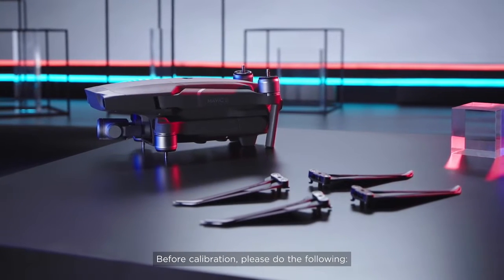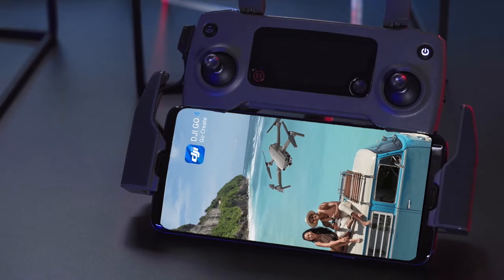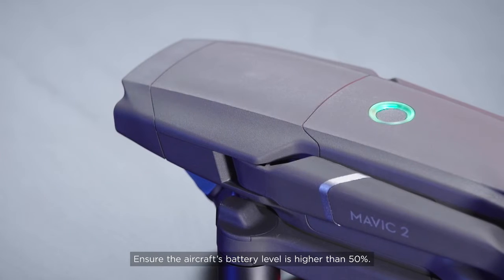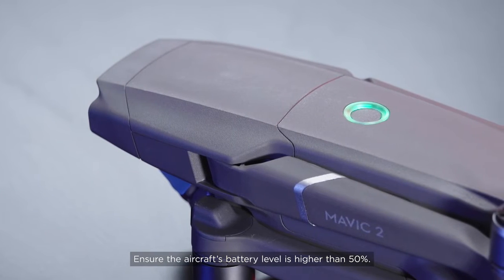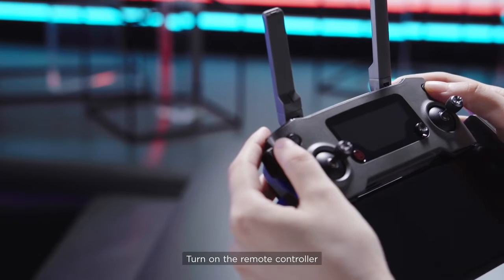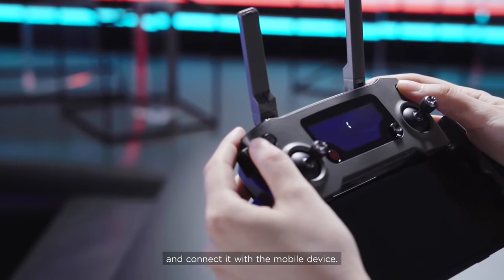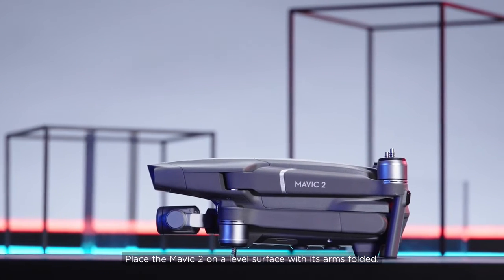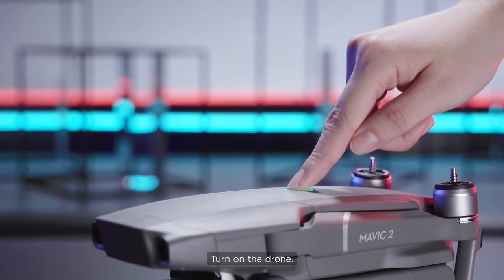Before calibration, please do the following. Install the latest version of DJI GO 4. Ensure the aircraft's battery level is higher than 50%. Turn on the remote controller and connect it with the mobile device. Place the Mavic 2 on a level surface with its arms folded. Turn on the drone.